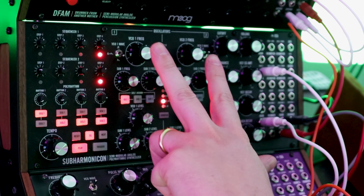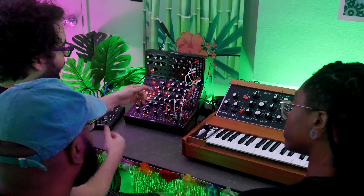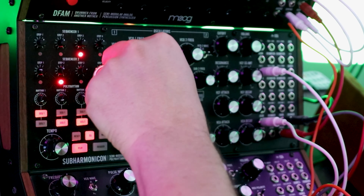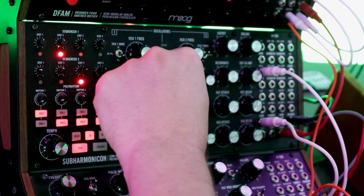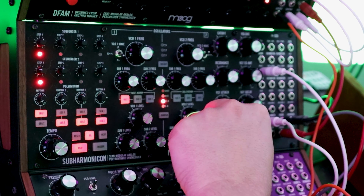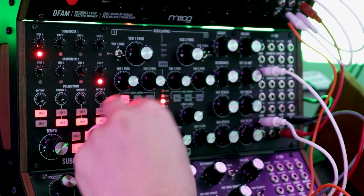We have two master oscillators, and then sub-oscillators that are able to generate a frequency division of that pitch. So if this is an A 440, I could divide by two to get 220, divide by three, divide by four, all the way down to divide by 16. If I start adding different pitches, I'm able to generate this chordal pattern. I have the other oscillator tuned higher, and its sub-oscillators are at different divisions. You can hear it's a little driven — I can get a cleaner signal if I back off.